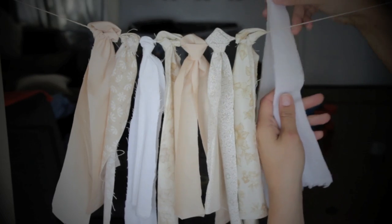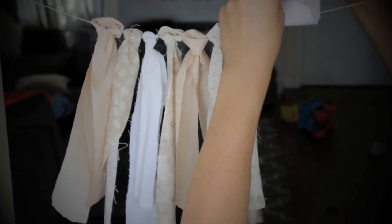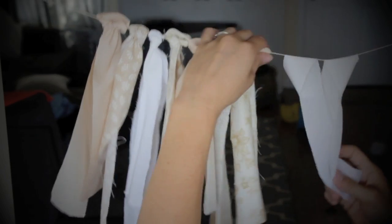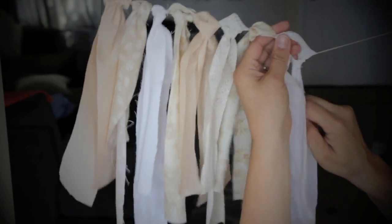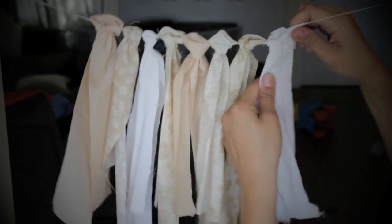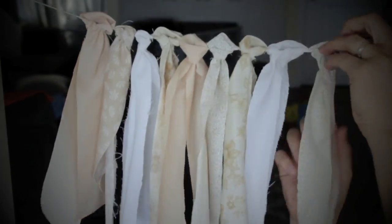I'll show you again — the fold is at the top, I put my fingers through to make a circle, and I put the two bottom pieces of fabric through the whole top. Basically you're just doing it around the string. It looks kind of confusing but it's super duper easy — just keep looping it through.